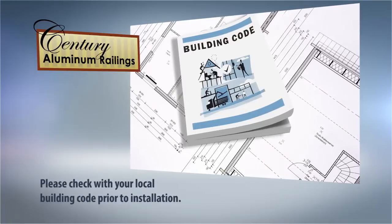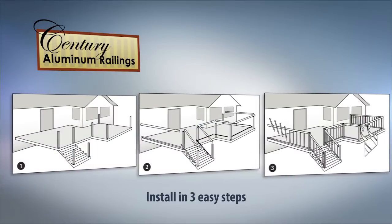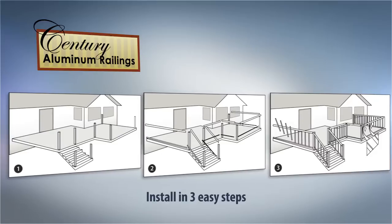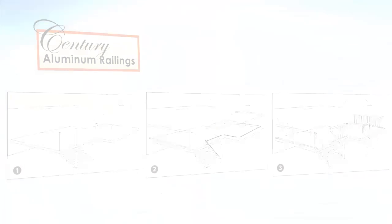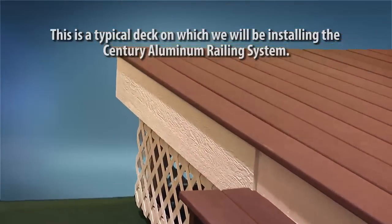Please check with your local building code prior to installation. We will show you how simple it is to install your railing in three easy steps. Whether you are installing pickets, glass, or a combination of both, it really is as easy as one, two, three. This is a typical deck in which we will be installing the Sentry Aluminum Railing System.